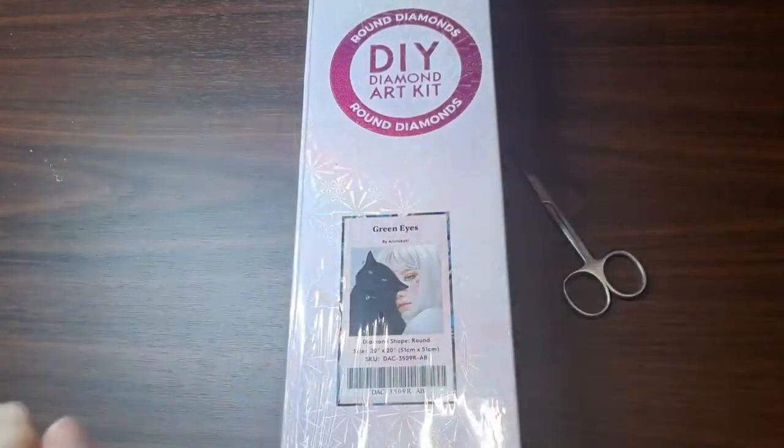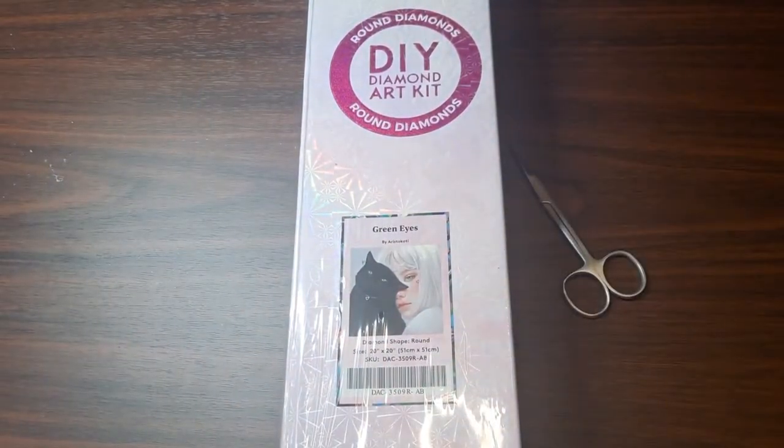For those of you who stuck around, welcome to Punks and Crafts. What are we unboxing? Green Eyes by Aristocady — I believe. It's either Aristocaddy or Aristocady, but it is spelled Aristocady.